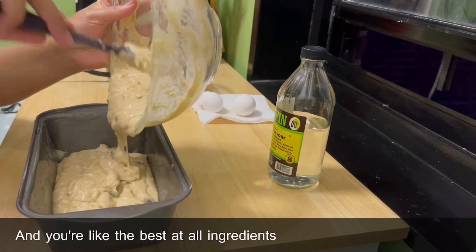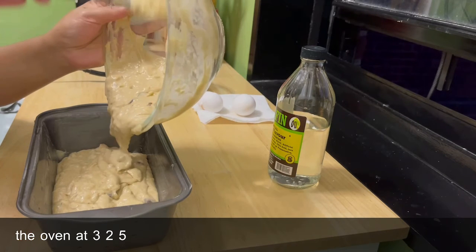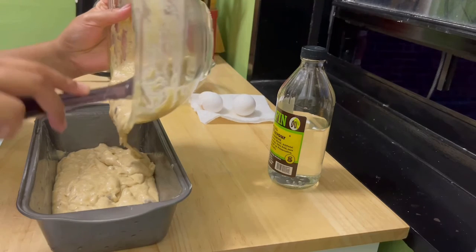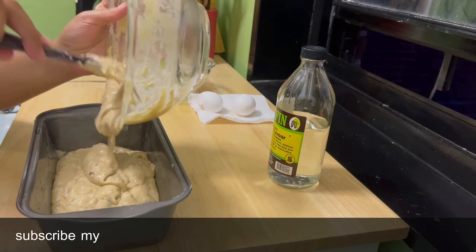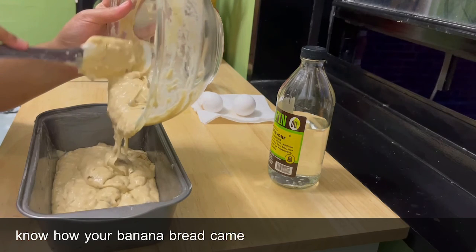Your last step is to add all the ingredients into a greased pan and pop it into the oven at 325 degrees Fahrenheit for about 50 to 60 minutes. Set your timer and enjoy the smell of banana bread baking in your kitchen! If you're new, please like and subscribe, and comment below to let me know how your banana bread came out.